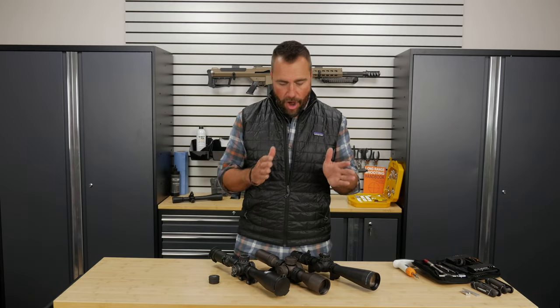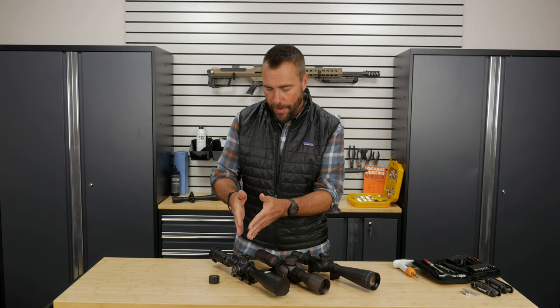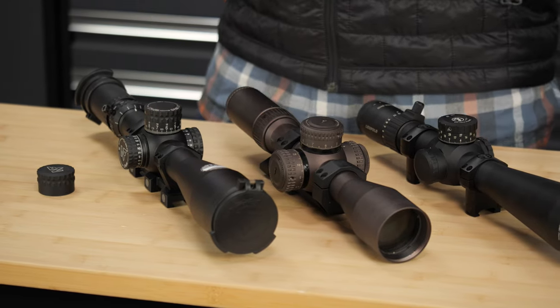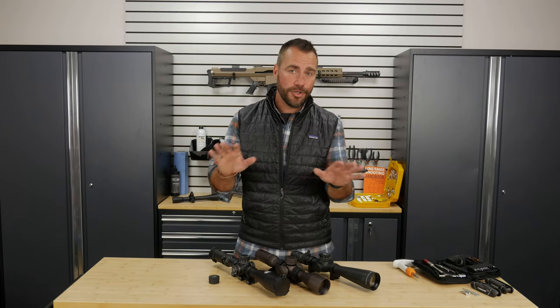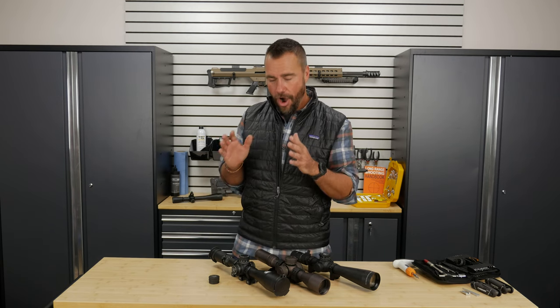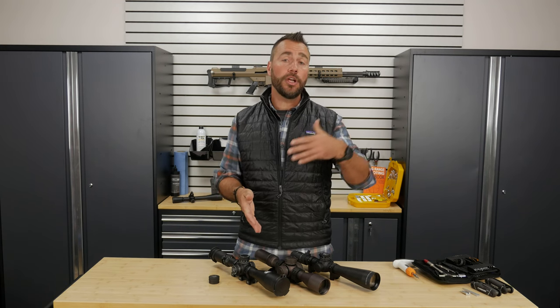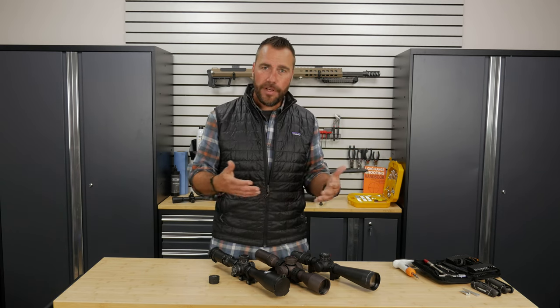Although the elevation and windage turrets do the same thing, you need to know what features are important to you and how your scope adjusts. This scope happens to adjust in one tenth of a mil per click, where your scope might adjust one quarter minute of angle per click. If those terms confuse you, don't panic — we have other videos that explain the difference between minutes of angle and mils. All I'm saying is understand what your scope does, and when you're looking for a new scope, understand what features you might want.